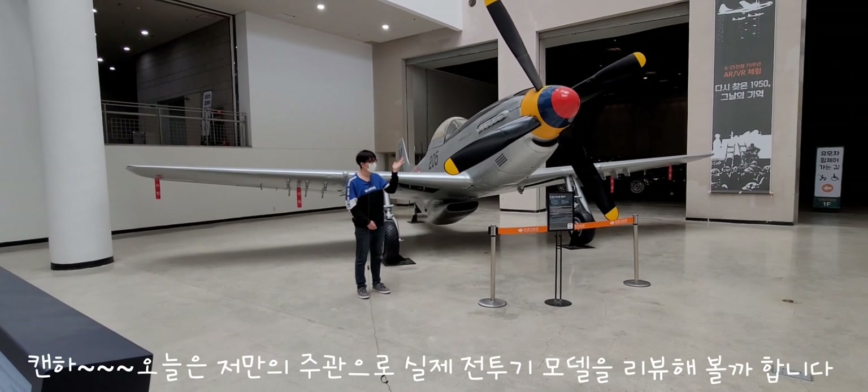P-51D형 머스탱 전투기에 대한 리뷰는 여기서 마무리를 짓겠습니다. 처음으로 해보는 거라 많이 부족하더라도 그렇게 봐주셨으면 좋겠습니다. 다음번에 재미난 다이캐스트나 다양한 전투기 모델 리뷰도 찍어보도록 하겠습니다. 다음번에 만나요.